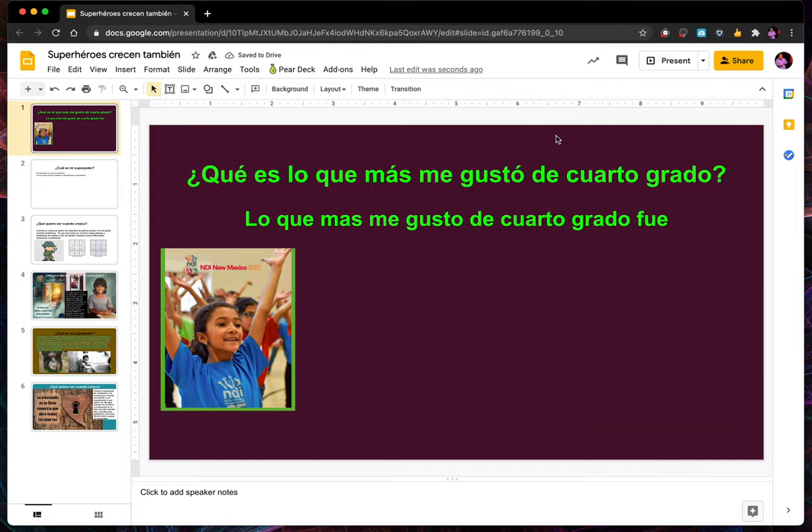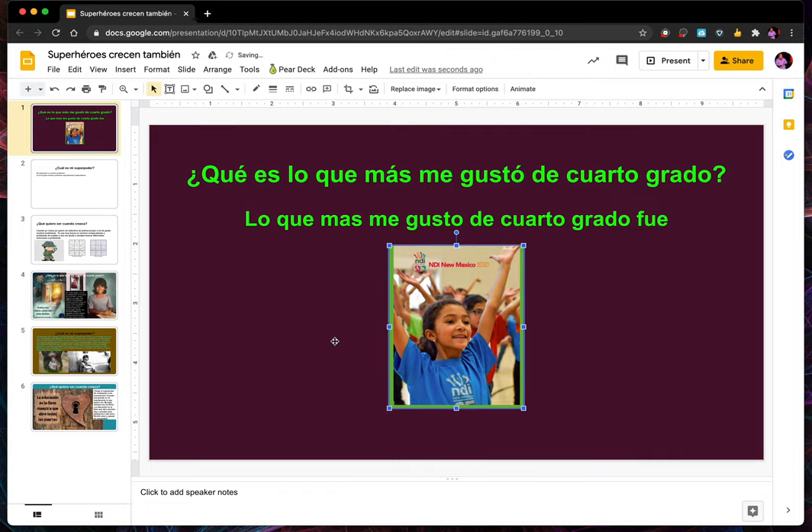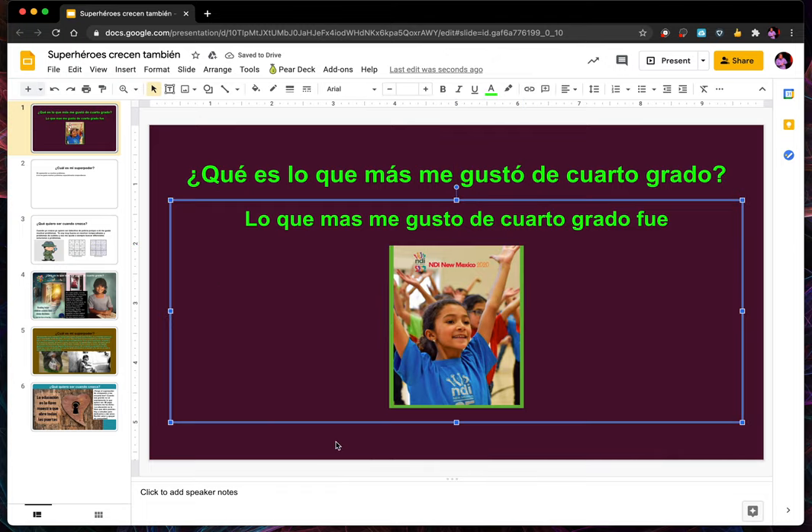But now this lovely young lady in the image needs to be moved to the center. So I'm going to click it — press on my trackpad — and move it. Did you see that? That little red line shows me that it's aligned in the exact middle. I let it go, and now that looks a lot better.